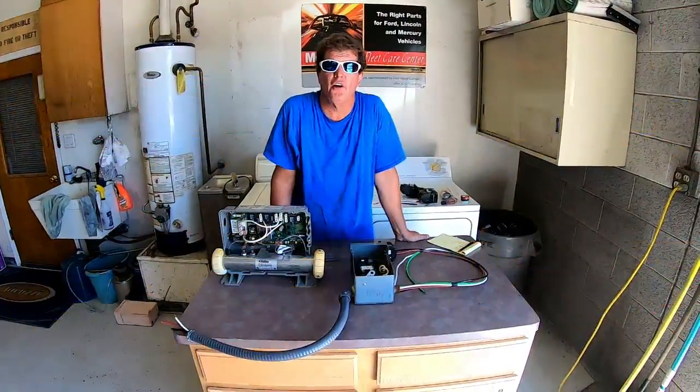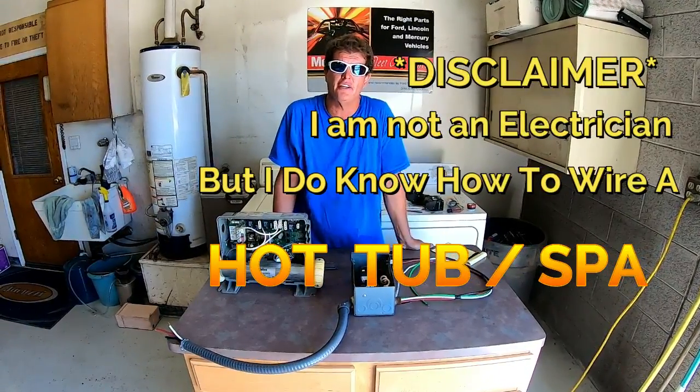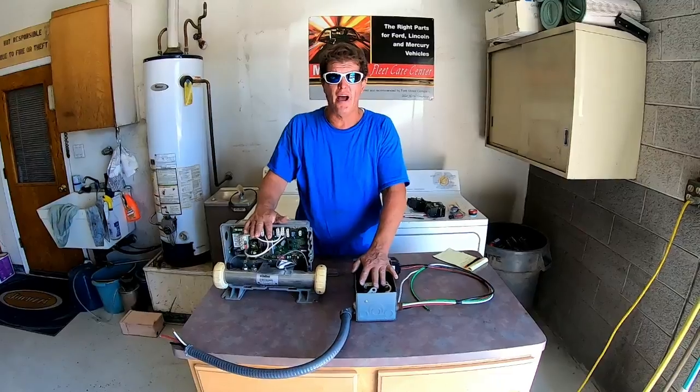Hey everybody, my name is Scott. I'm with the Arizona Hot Tub Factory and they call me the Spa Man. Today I'm going to show you how to wire a hot tub from your main breaker box to a sub panel to your pack itself.